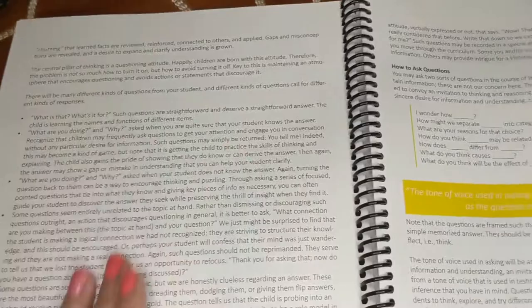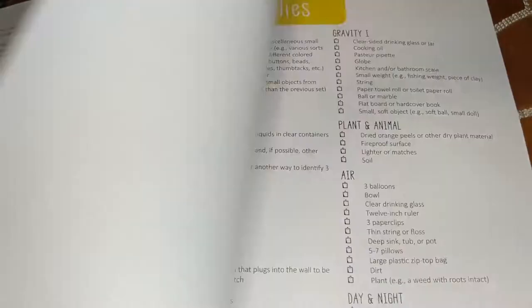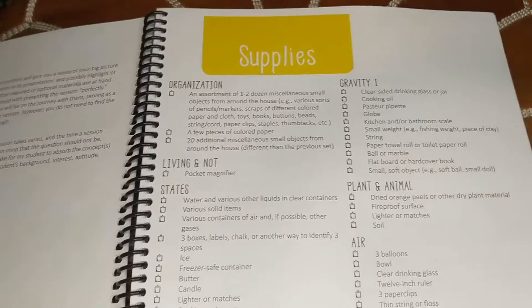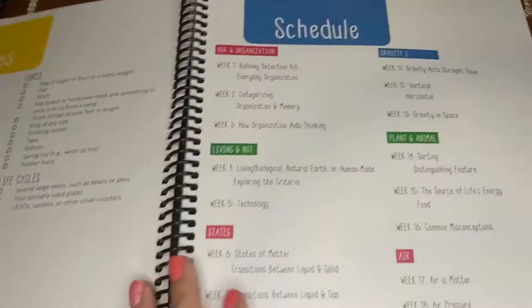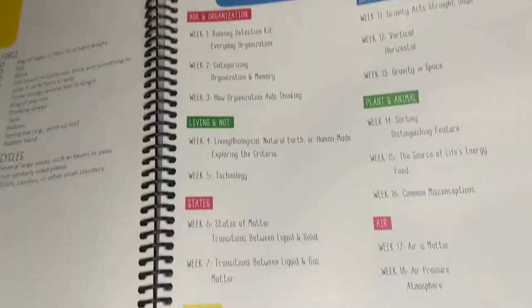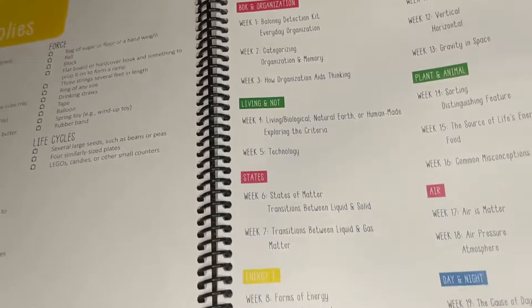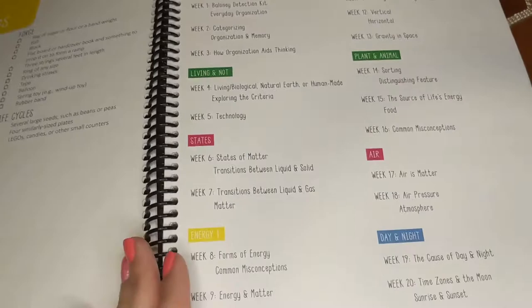I really enjoyed the section on asking questions — some really good information about how to guide your child with a series of questions. Then we go right into the supply list for the entire 36-week program, and then the recommended schedule, which is on two pages. Everything is color-coded based on those four groups of science. As far as I can tell, blue is Earth and space, green is life science, pink is nature of matter, and yellow is physical science — correct me in the comments if I'm wrong!